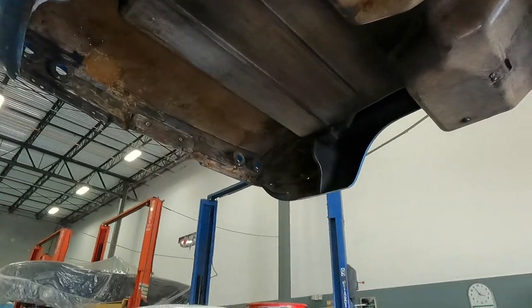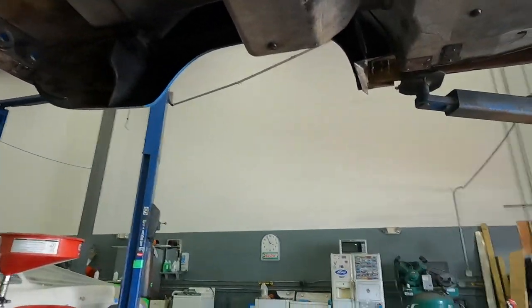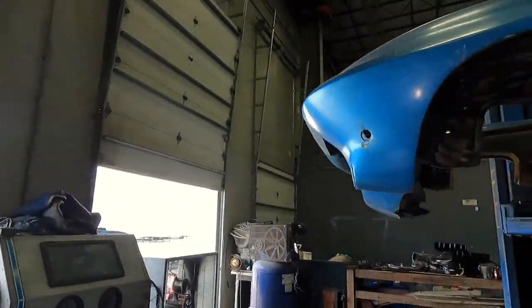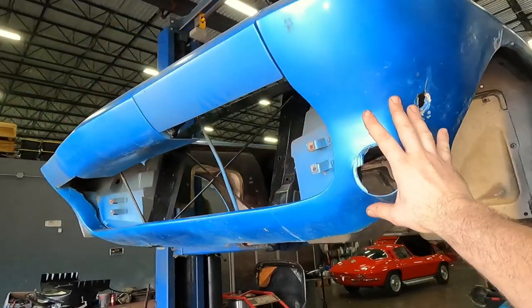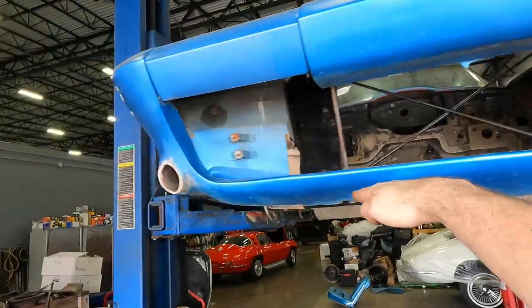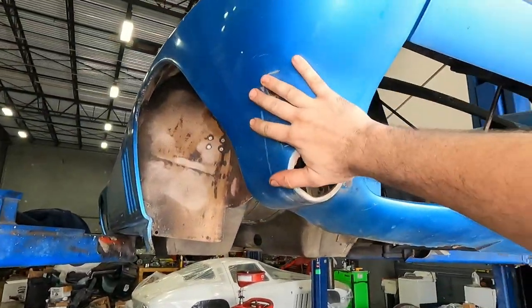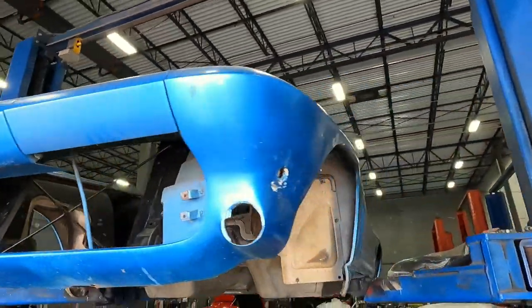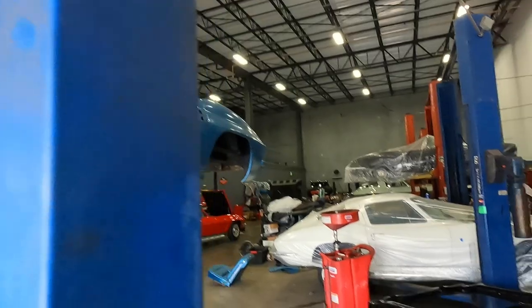We haven't done any glass work in the rear yet, so quite a bit of work needs to be done back there. We also have the replacement pieces for the front — my painter is going to be replacing the front bottom valance and this corner piece as well, just because they're so out of shape. That's going to come out really fantastic.